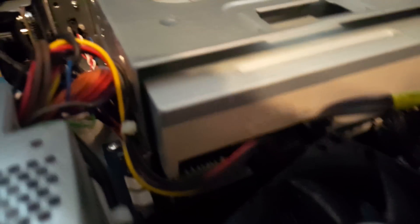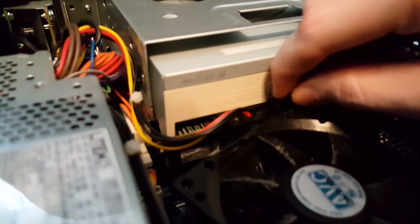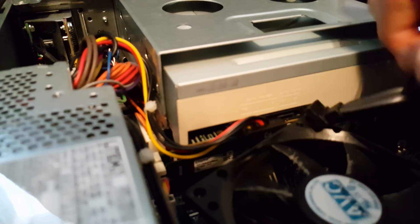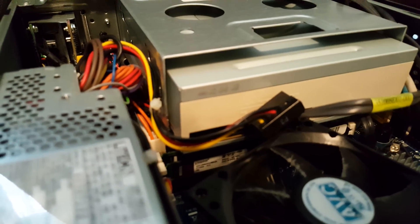Next we need to detach the power cables from the DVD drive — the power and the data cable. This is the data cable, called a SATA cable. Just simply pull back on it, use your finger as leverage. It will be a little tight and will press up against this fan here, but it will come out. Same thing with the power — just pull it out and you're good to go.